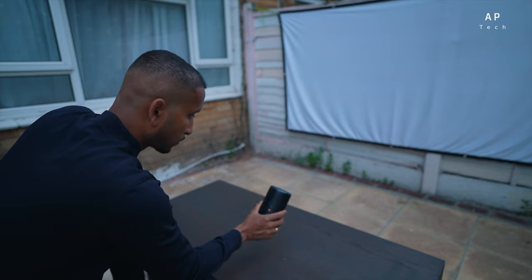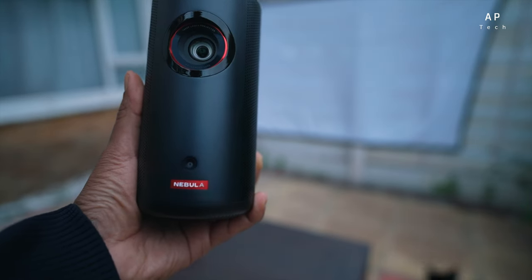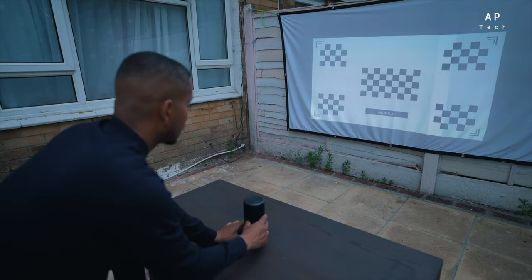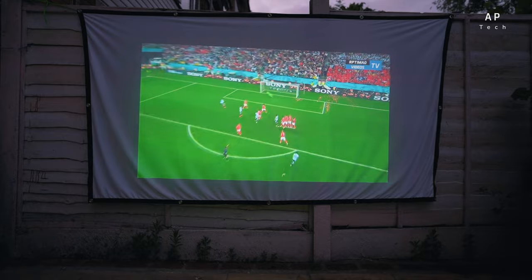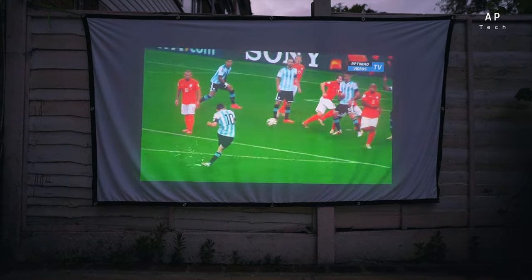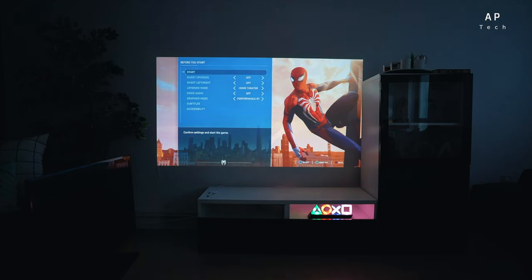First, let's talk about portability. As you can see, this reminds me of a drink can — it's really small, I can hold it with one hand. Once you place it on your table or any surface, you can project it directly onto your wall or outdoors, just like this. All you need is a white sheet to project on.